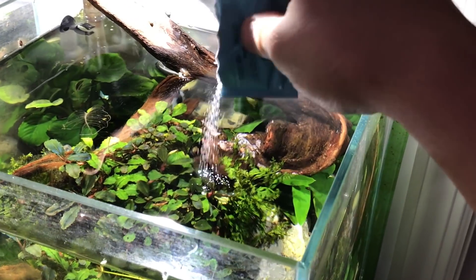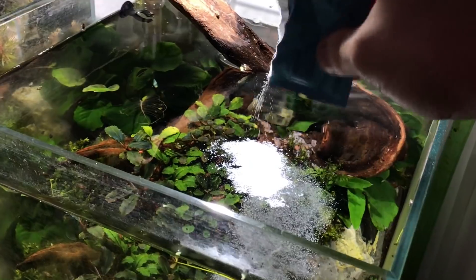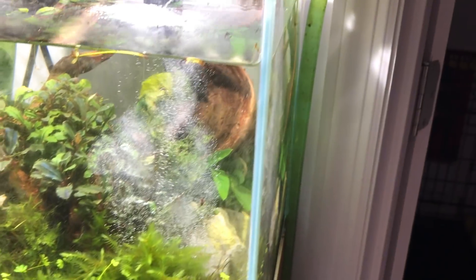I'll leave links to all three products down below. I know they work because the tank right here to my left actually got Hydra in it, as well as the 10-gallon tank downstairs we use for holding plants. Not sure how it came in — could have been a plant shipment. I treated using the Fenbendazole because that's what I had on hand. I added one dose on the first day, waited until the second day, and saw a significant impact on the Hydra in the tank.